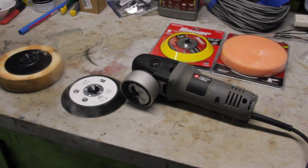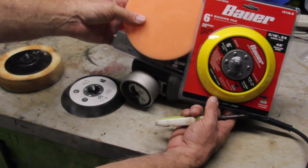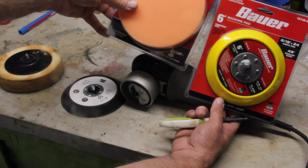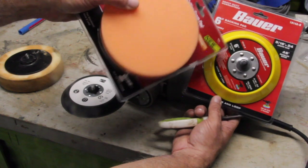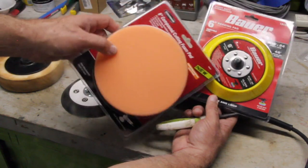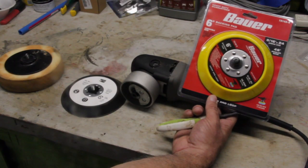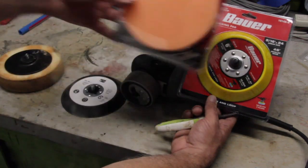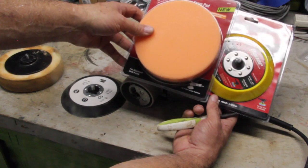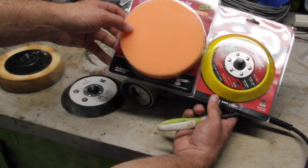The other day I was over at Harbor Freight and ran across Bauer and Warrior brands, which have a series of different grit foam pads. Bauer has a backing plate with a 5/16-24 thread, rated up to 10,000 RPM — it's a six-inch pad and ran right around seven to eight dollars. Their Warrior compounding pads were around seven dollars. At the end of the video I'll post some still shots of the variety of pads that Harbor Freight carries.